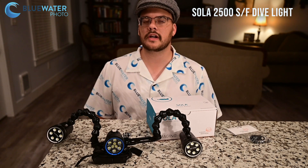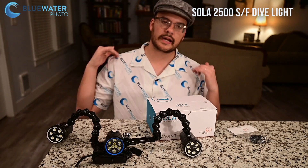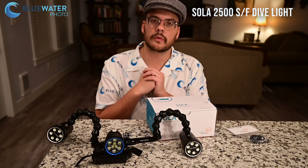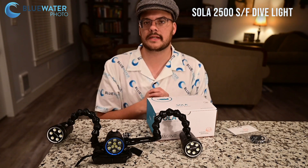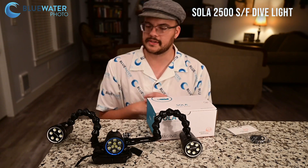Hey guys, this is Nir Pan from the Underwater Photography Guide and Blue Water Photo. Today I wanted to roll back a little bit and talk about some lights that have been on the market for a while. The reason I want to talk about them is because they really are some of the best selling products we have at Blue Water Photo, and it's really good to revisit what your options are.